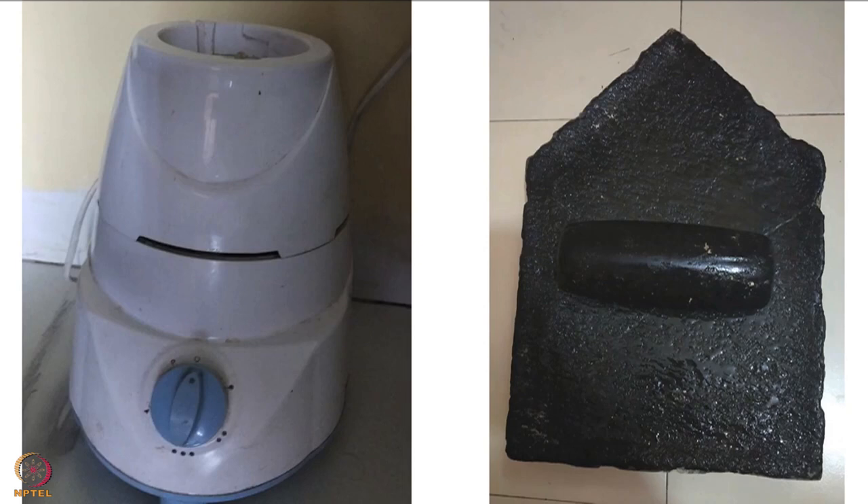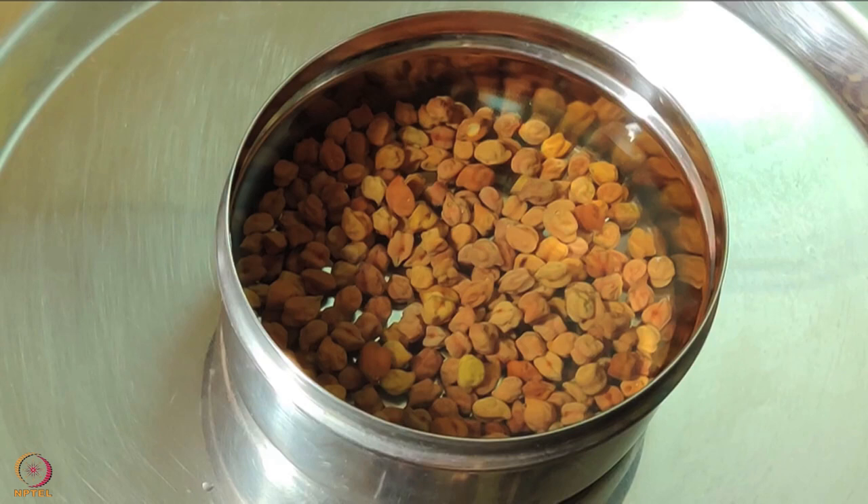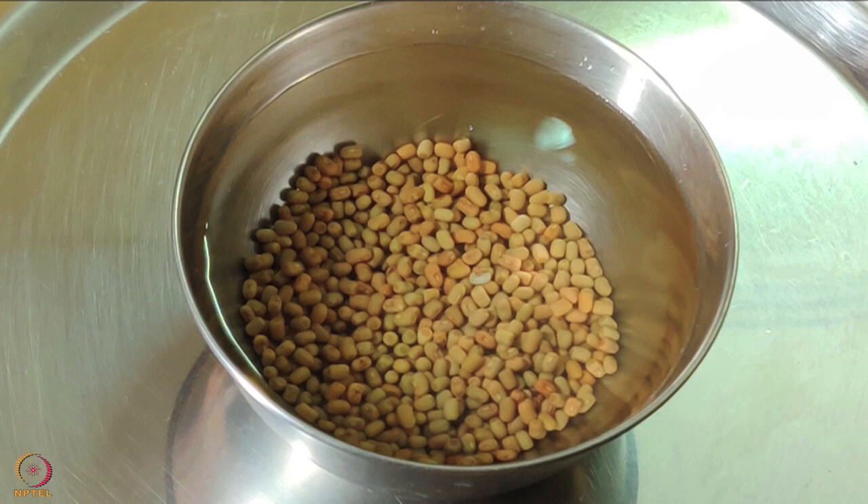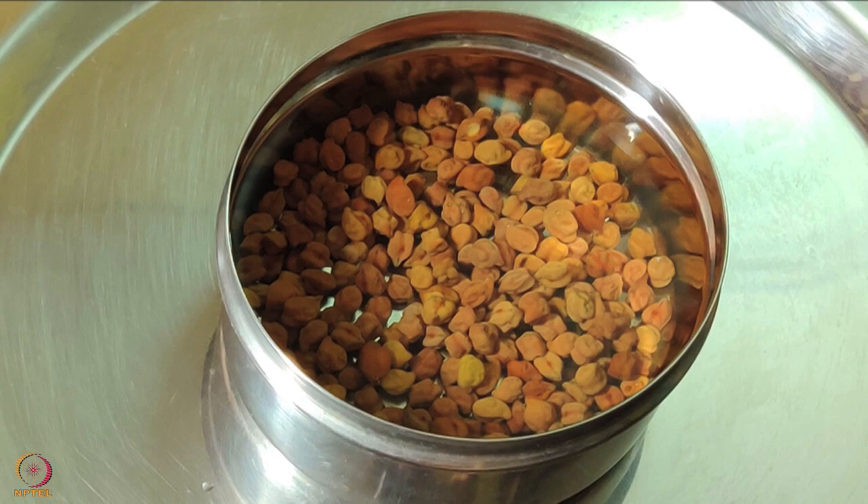To make sprouts, soak green gram, Bengal gram and moth beans overnight separately. Drain in the morning and tie them in a clean muslin cloth. Leave them in a warm place to germinate for 2 days. Please note, moth beans may take longer time to germinate compared to green gram and Bengal gram, so plan your recipe accordingly.